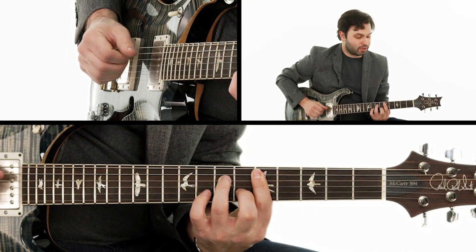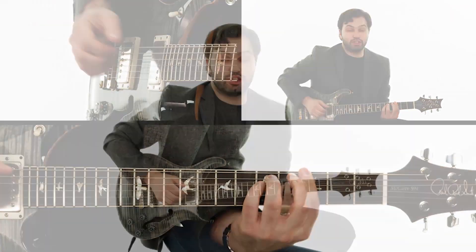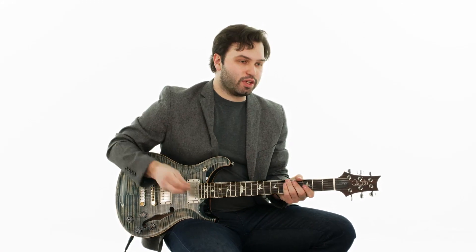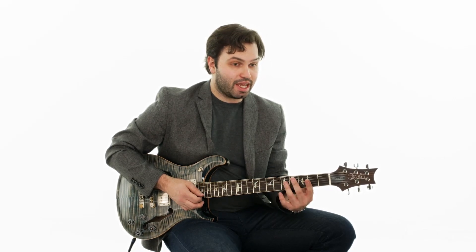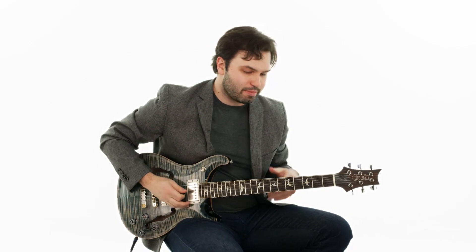For the third and final part of this solo before we put it all together, these licks are over the turnaround section, starting on the five chord which is a D minor seven, then to our four and then to our one. We ended our second section of the solo by working our way from the second position of the G minor pentatonic down to the first position, and we looked at how we could use a little motif or idea that repeats in different octaves. We're going to have a similar motif here in this section.